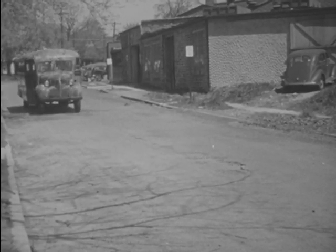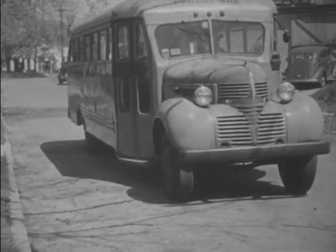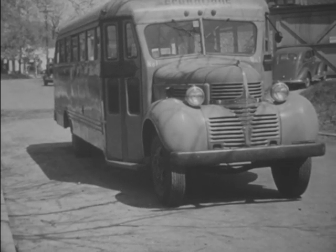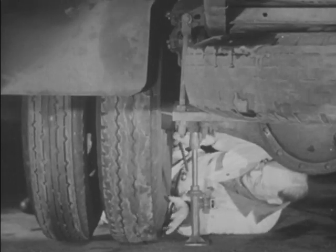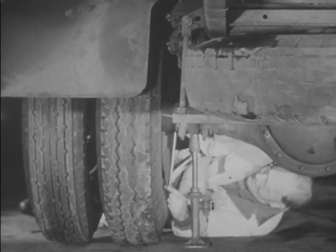A daily check should also be made of your brakes as soon as you get out of the garage. When the brakes are applied, the bus should come to a reasonably quick stop. If there's any question about the brakes, have them adjusted before starting the trip.